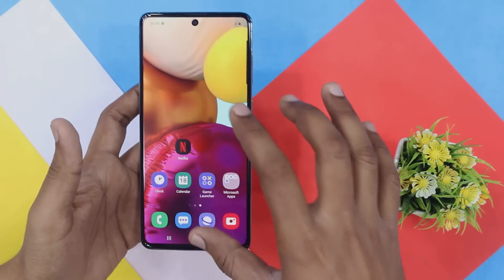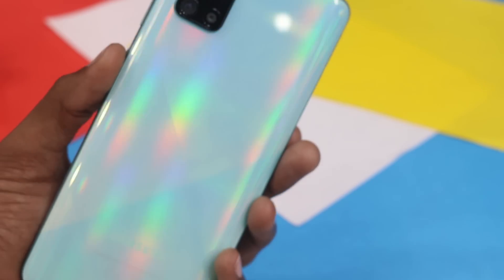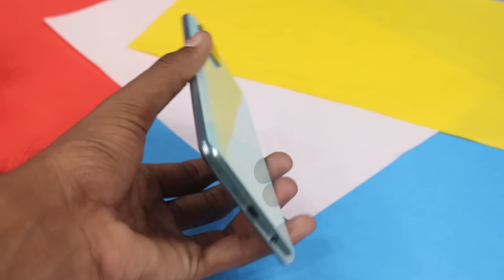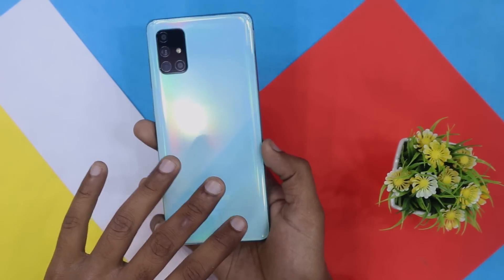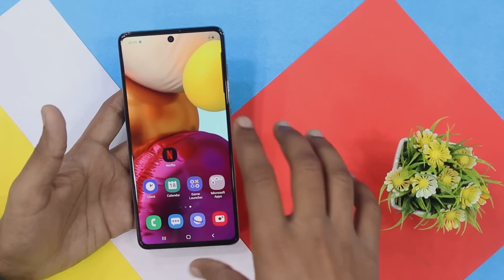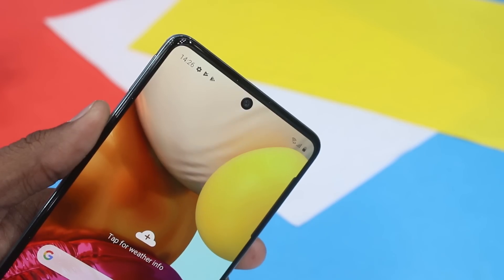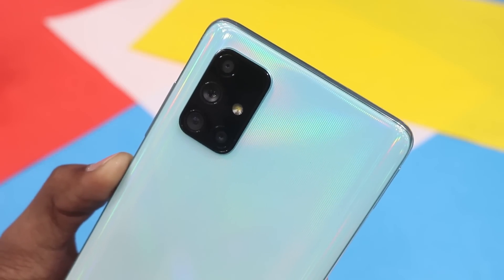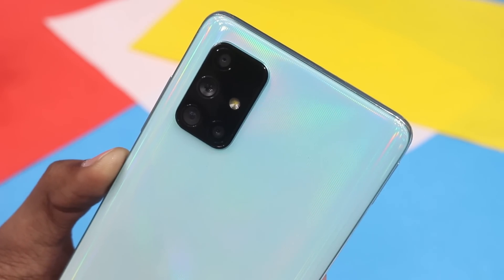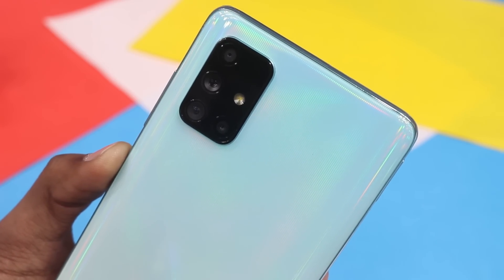The Infinity-O display has Corning Glass 3 protection on the front, with a plastic back and aluminum frame. Colors available are Prism White and Prism Blue. The front selfie camera is 32MP with f/2.2 aperture. On the back, the quad camera setup includes a 64MP main camera at f/1.8, a 12MP camera at f/2.2, a 5MP camera at f/2.4, and a 5MP camera at f/2.2.